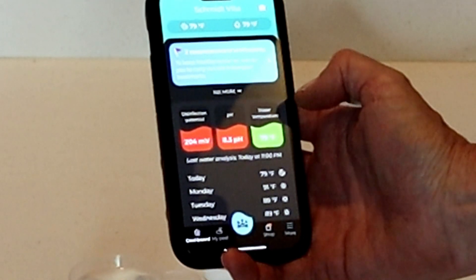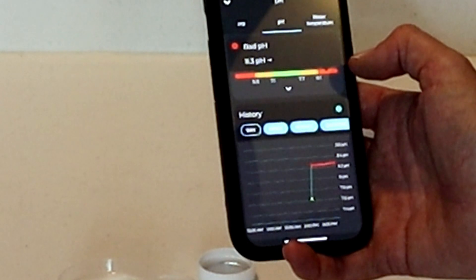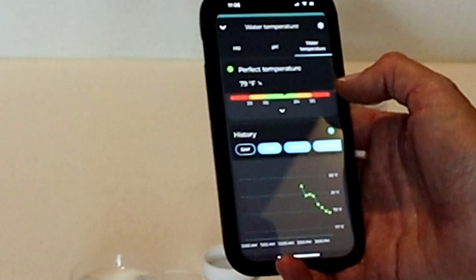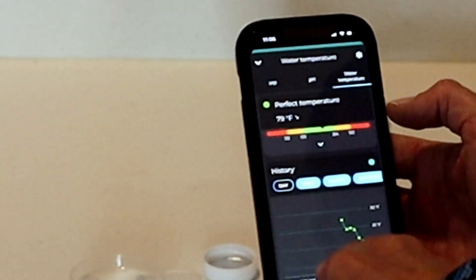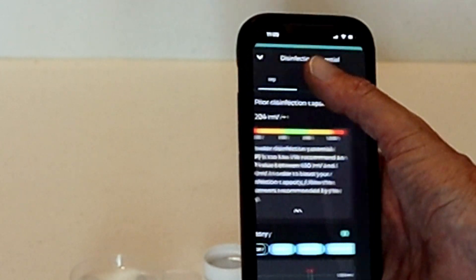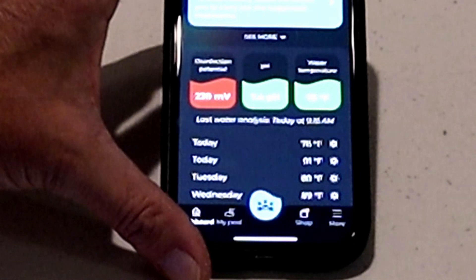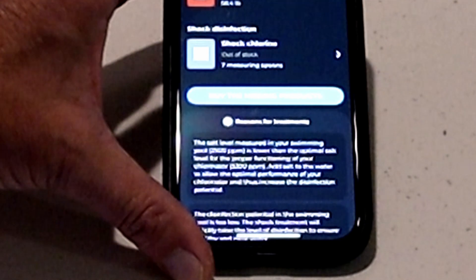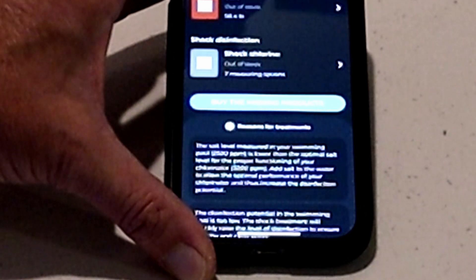Looks like my pH is really high. It shows water temperature and disinfection potential — I need to take a look at that. If I add some acid to the water, it should start dropping the pH down. The app gives you day, week, month, and quarter views — super handy. It tells you if the temperature is too hot or too cold, and gives you a graph. It also tells you how to fix any issues with your pool. After adding acid, it's brought the pH up to where it needs to be, but now it's recommending that I shock the pool and add some salt. My salt cell isn't working correctly, so that could be part of the problem.